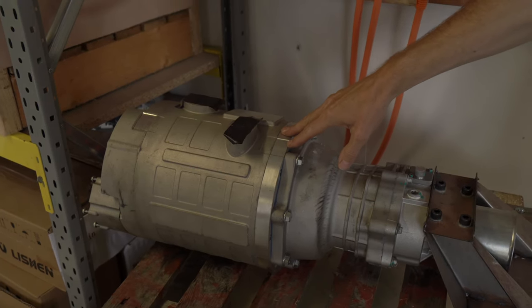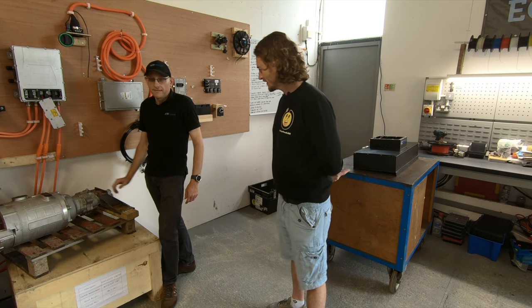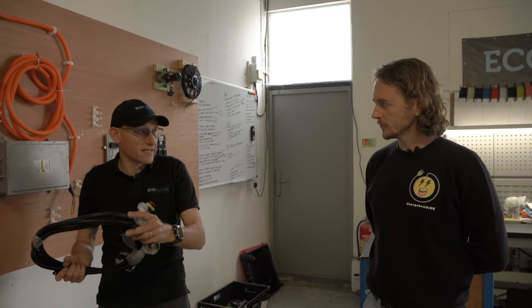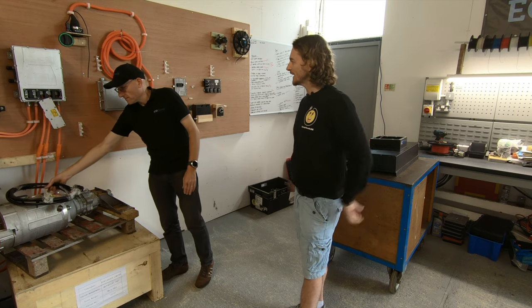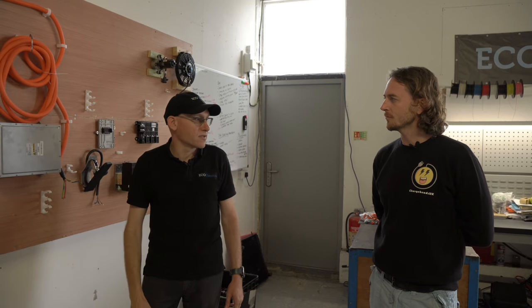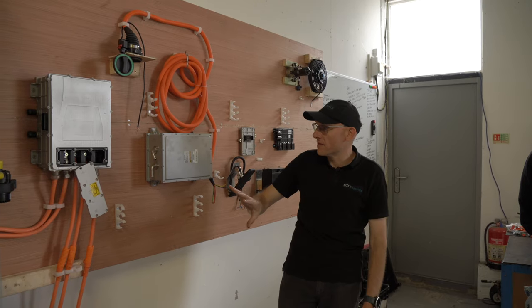Inverter into the motor — this motor is actually out of the Stag, that's the car we're converting, which is on a YouTube series. There's a cable that sits between these two. It's got CAN control — the only input and output on this is CAN, power and earth. CAN stands for Controller Area Network. It's a twisted pair of wires that sends data backwards and forwards, and we'll talk about the other components and that side of it in a minute.